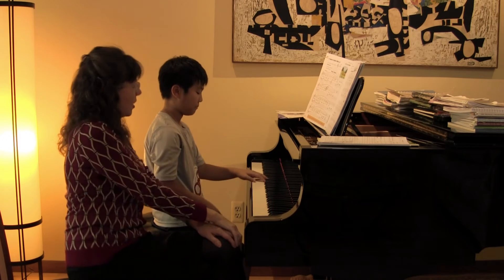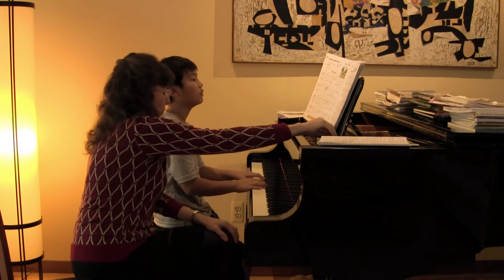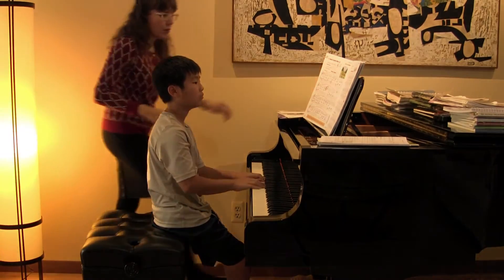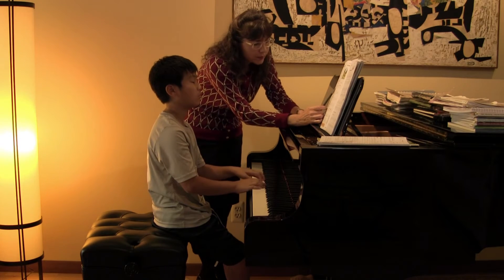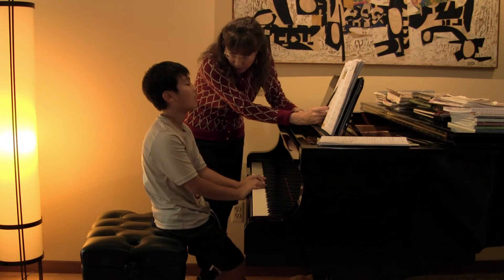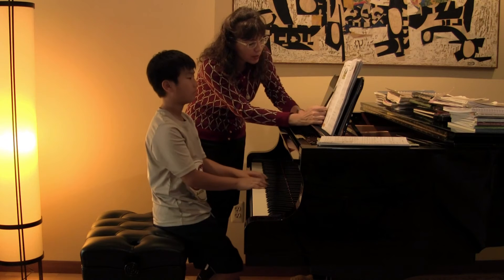Good, I'm glad you guys made it. Okay, let's take it one more time. Can you count it with me? So even though those are repeated notes, it doesn't mean that you need to slow them down, right? Just keep thinking over the bar line, over the bar line.